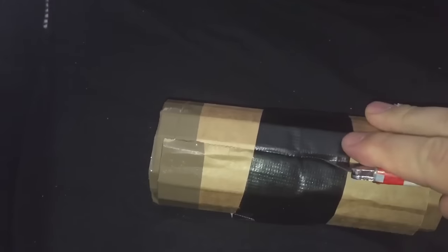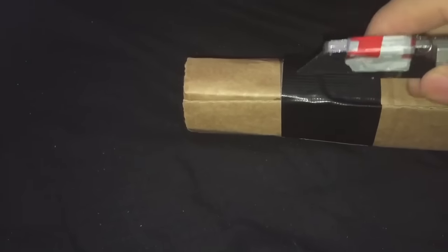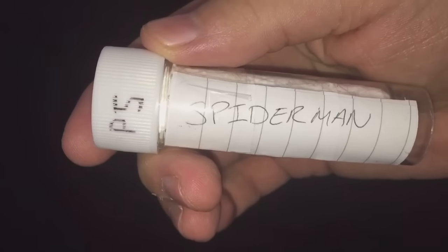Cut that open — there we go. I can feel them inside there. Good packing keeps them all nice and together, stops them from moving around while they're in transit. And there it is — Spider-Man, cheers mate, thank you very much.